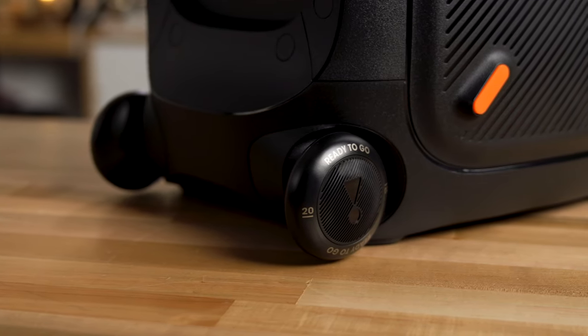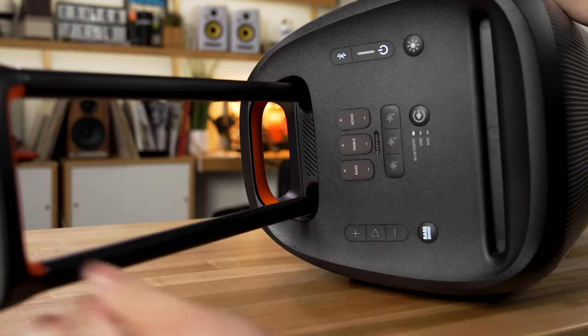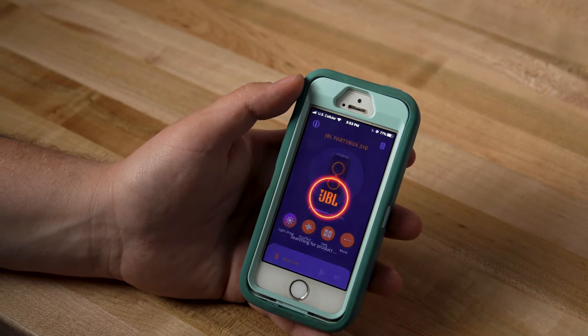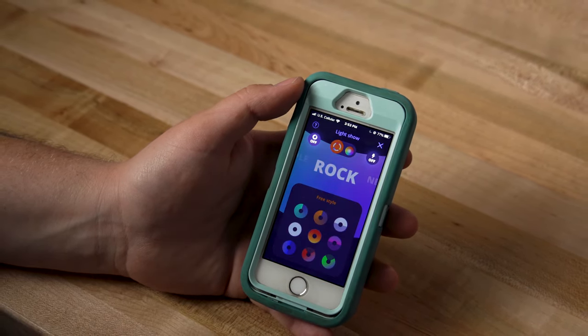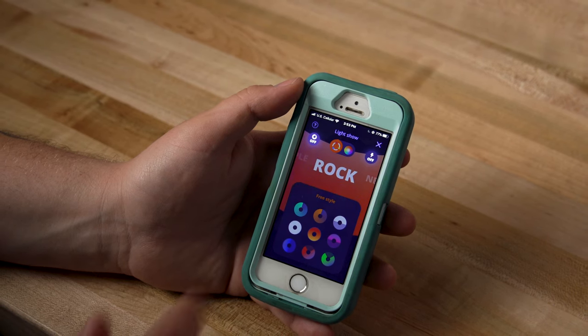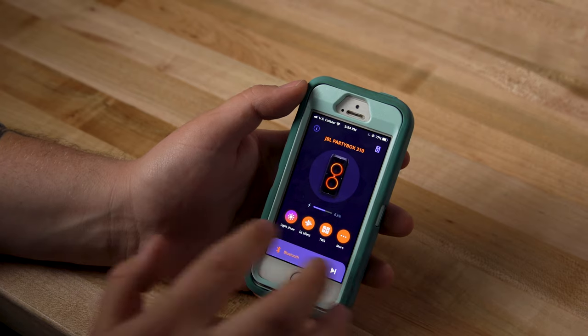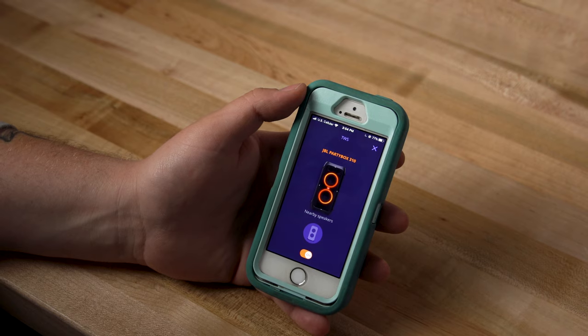The party box also has two wheels on the bottom and a telescoping handle on the top, making it very easy to take it around with you. You should definitely download the JBL Party Box app. With the app, there's a bunch of cool things you can do, like set it up for karaoke, adjust your sound effects, even adjust the light show on the front. You can also use the app to pair two party boxes in a stereo pair, or just to make it louder.